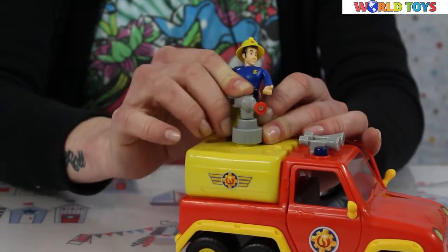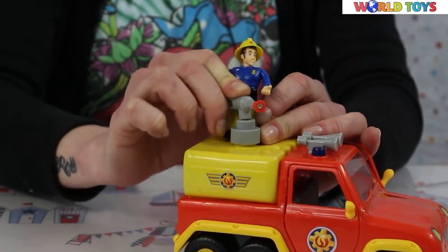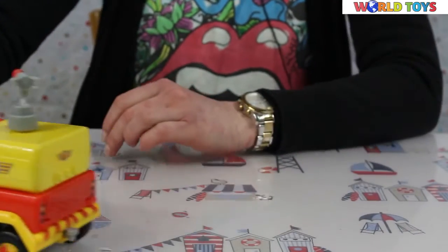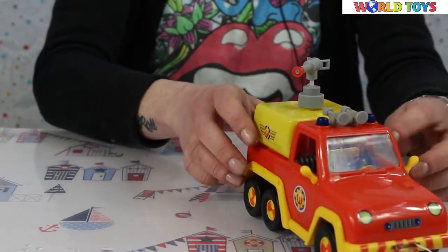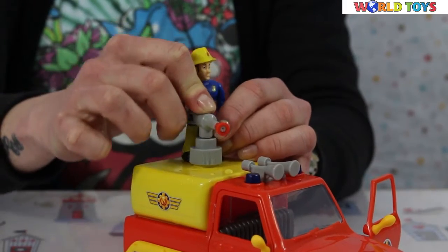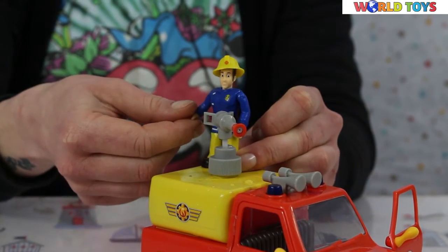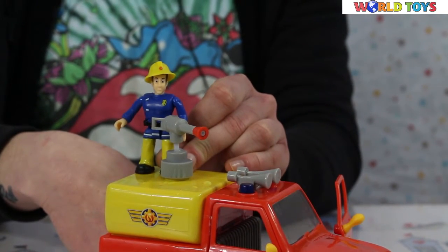Okay, now we are higher and we can shoot the water further. Okay, it's time to go. Okay — all safe! It's time to go back to base.